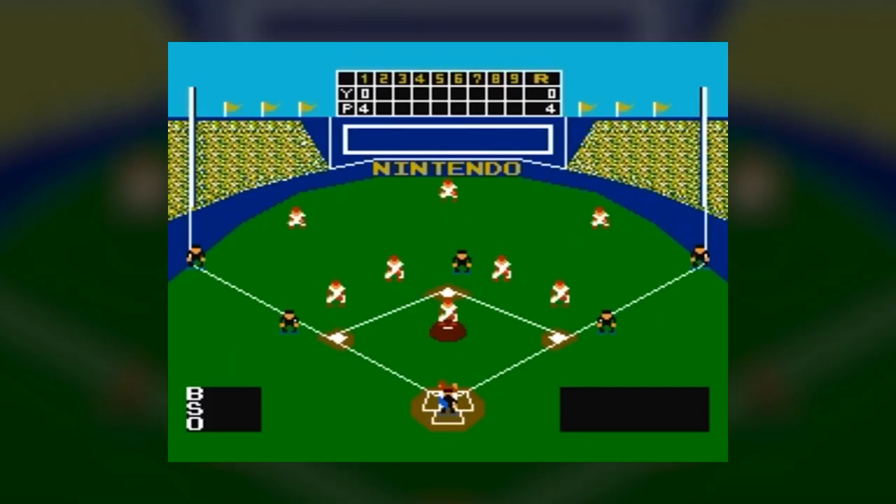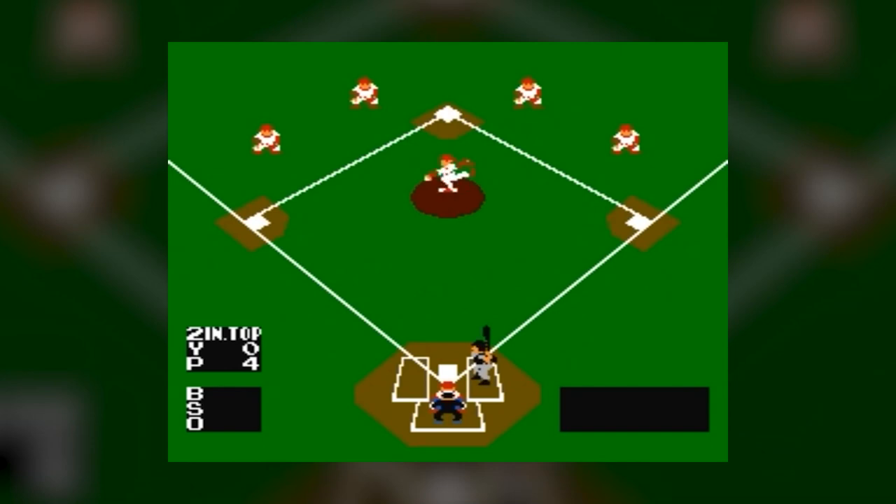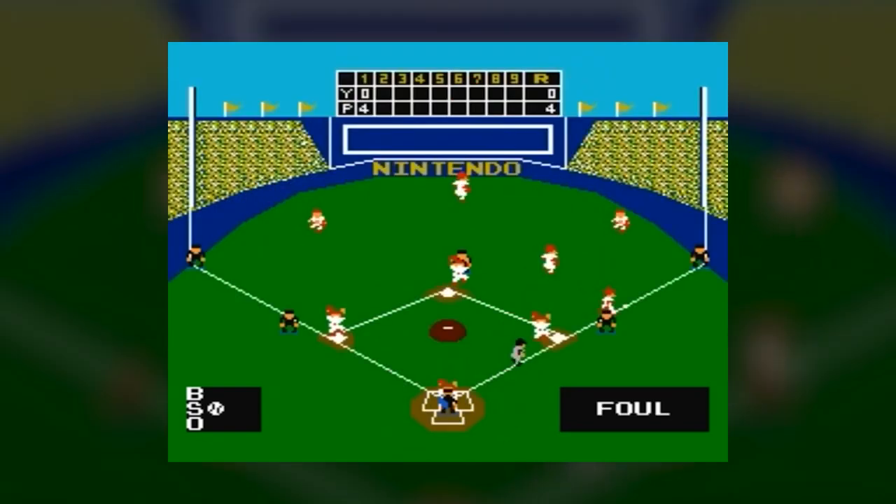Thus, while from today's perspective NES Baseball looks and feels lackluster at best, it still managed to be the best at-home experience of the sport available at the time.